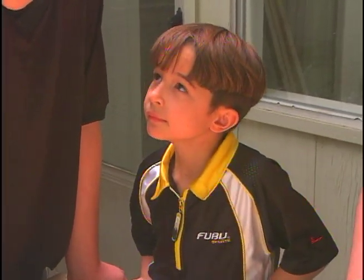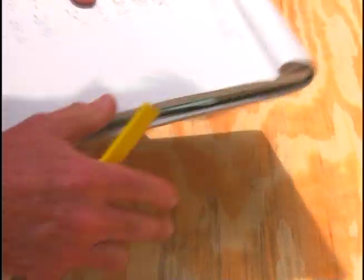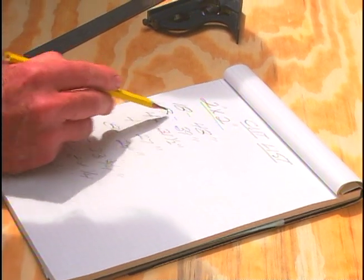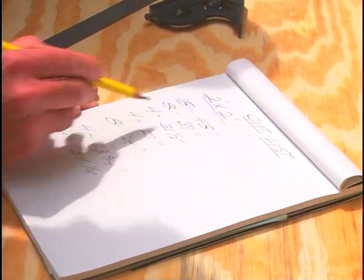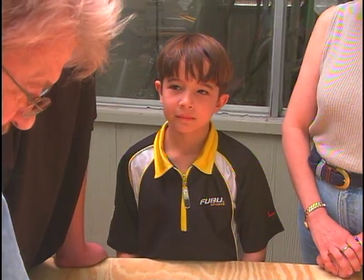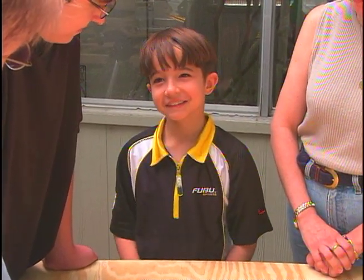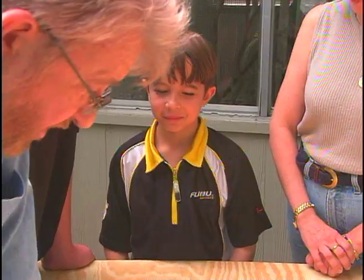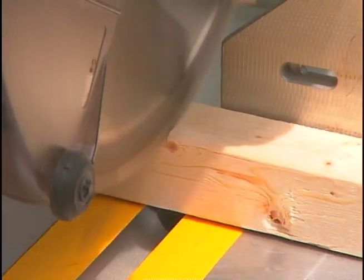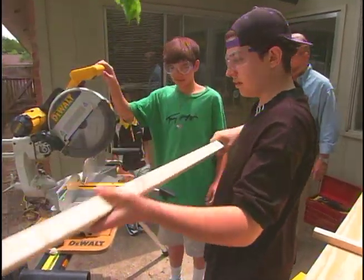What I like to do is start with a drawing like this, and then from that figure out what I call a cut list. This is all going to be two-by-two. These are the quantities and the lengths — we need 18 pieces, 48 inches long, and so forth. So, are we all ready to cut? We need our safety glasses. With our cut list as a guide and plenty of wood to cut, each of the boys gets a turn on the chop saw.